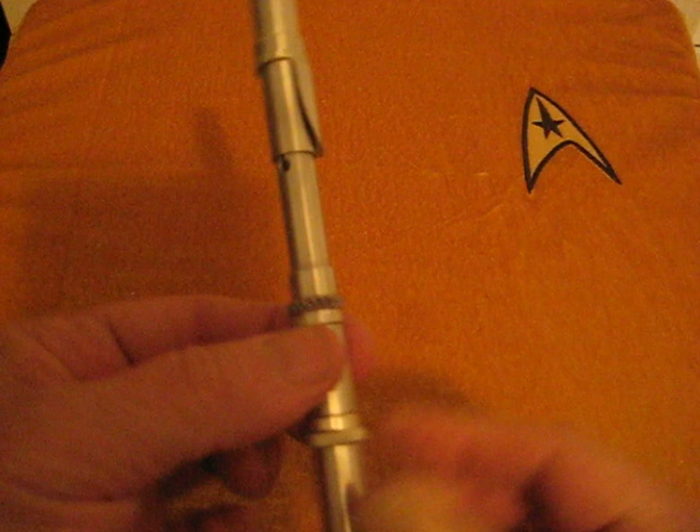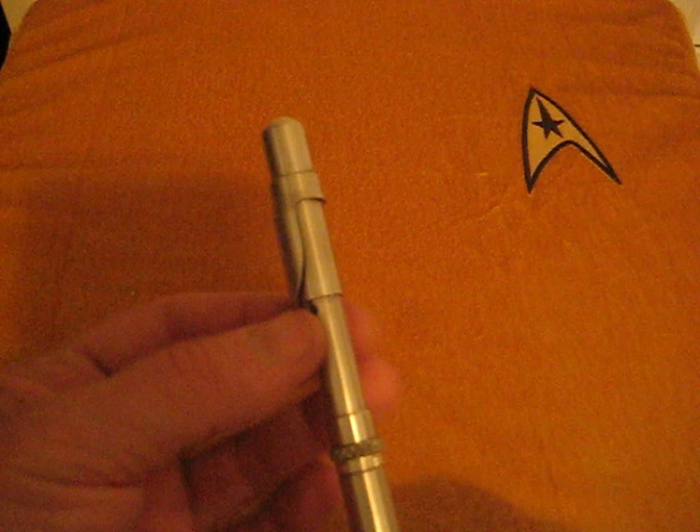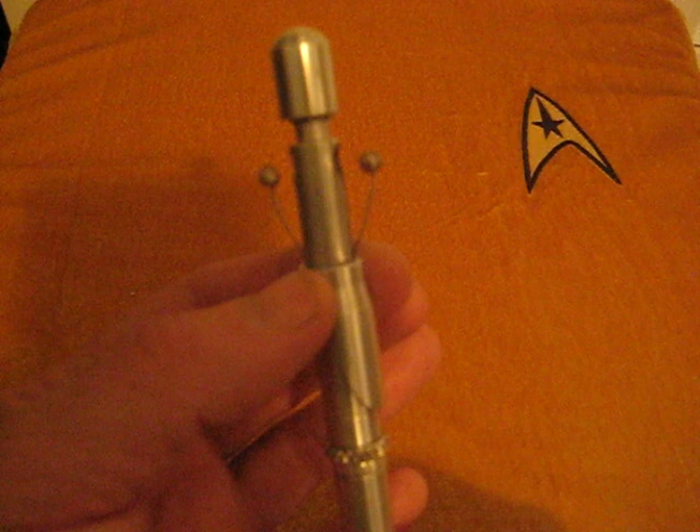All you have to do is take this little pocket clip here and slide it down, and out pop the two little antennae. On the show, they just held on to one of these free spinners and were able to make it look like the antennas were going back and forth — no matter how you look at it, very simple.